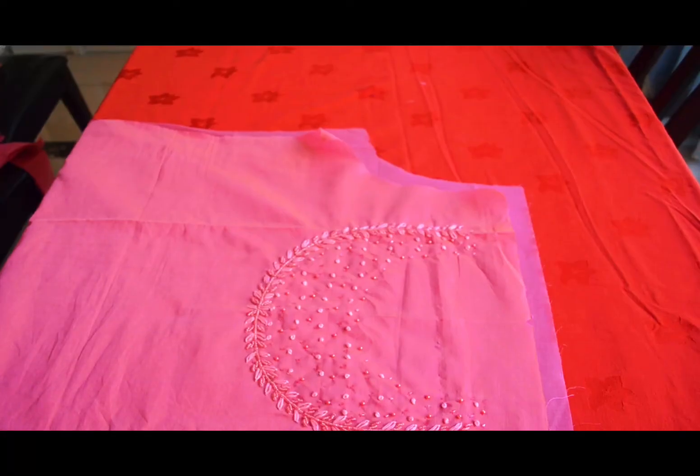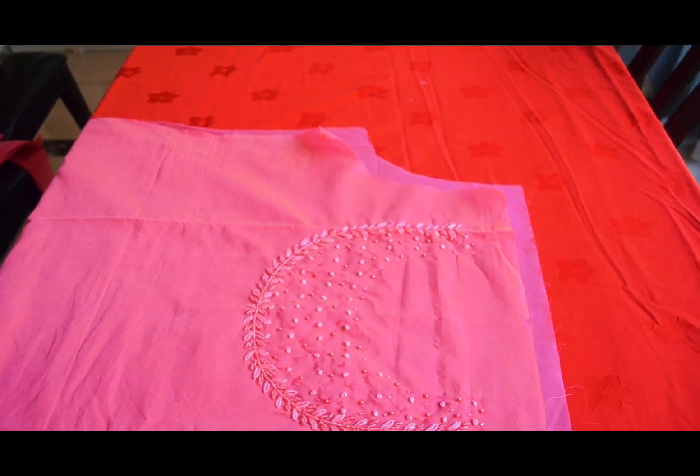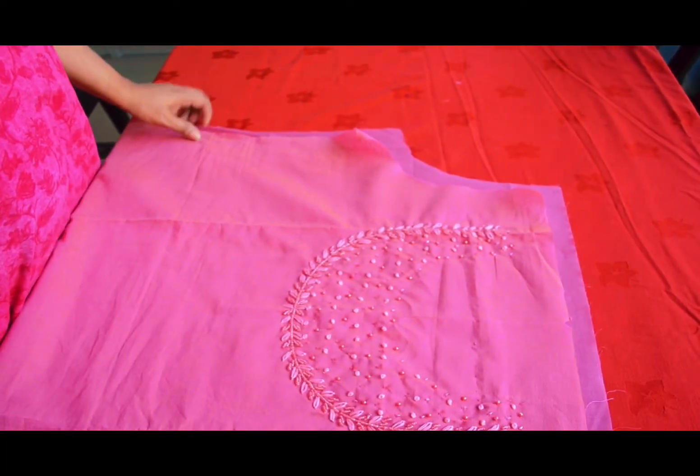Hello everyone, welcome to the new video. I am going to cut the neck like this. I am going to cut the main clothes and lining clothes.